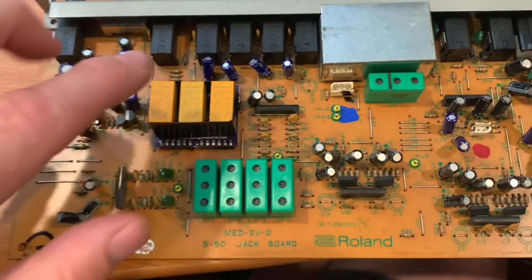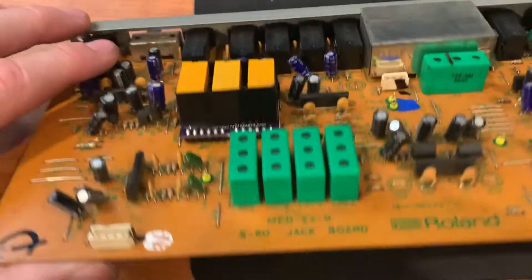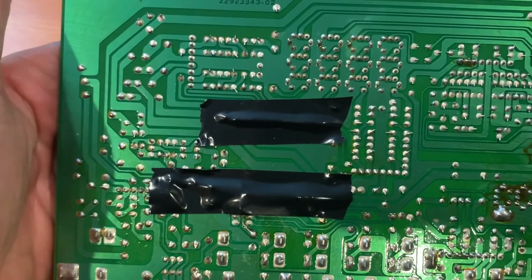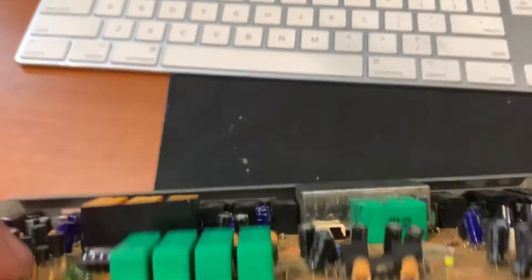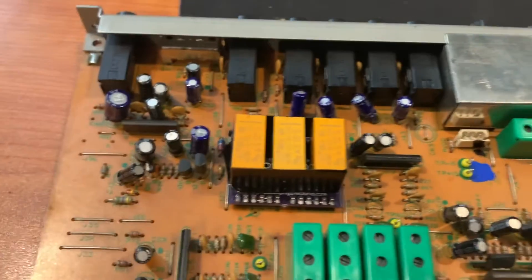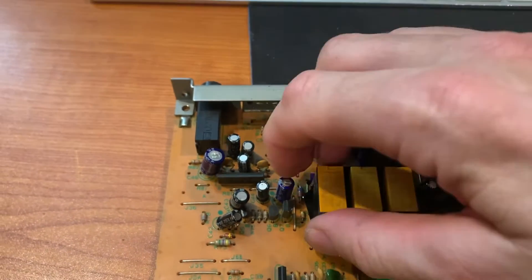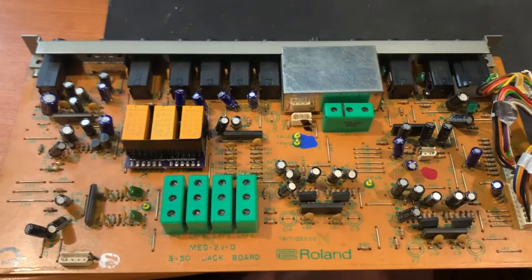I've completed the job now. I've got the new relay component in, and I put some black tape on the other side of the leads to protect them from the underside of the circuit board so they don't short out. I also put a bit of black tape around the relay so it doesn't pop out when you're moving the synthesizer around. I'm just about to stick it into the S50 and see how it sounds.